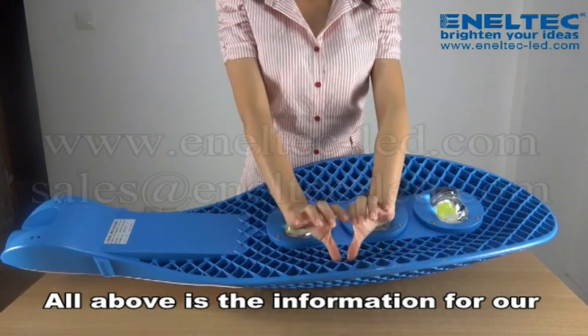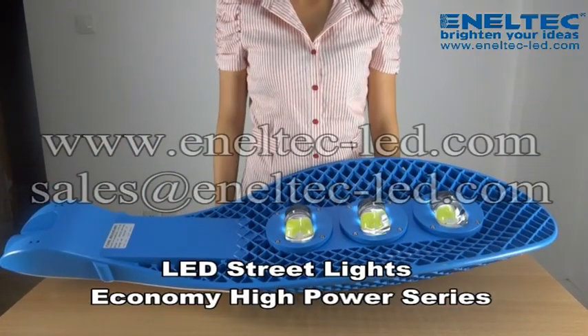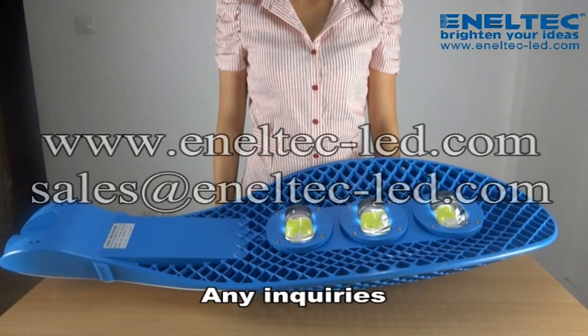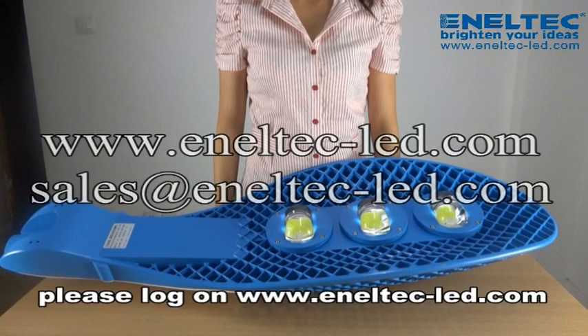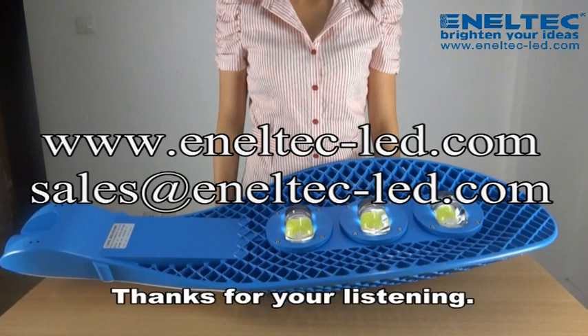All above is the information for our LED streetlight economical high power series. For any inquiries, please log on to www.anatec-lead.com or contact us at sales@anatec-lead.com. Thanks for your listening.